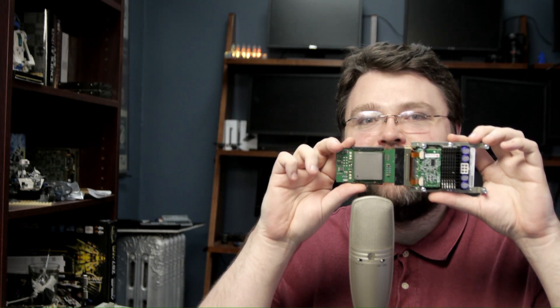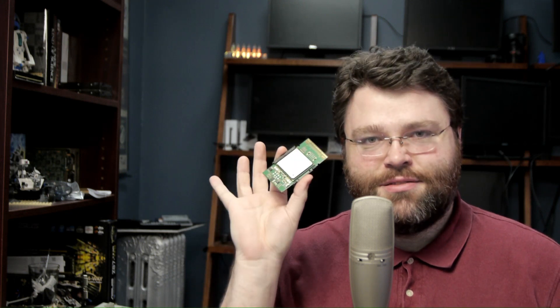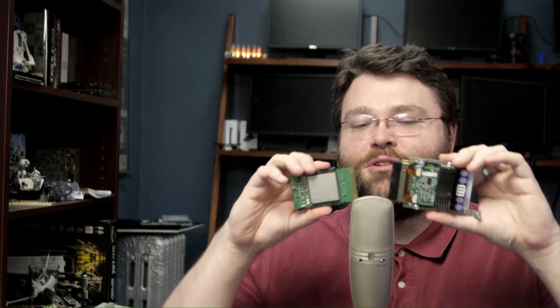Here's an Itanium 2 — a really old processor. If it wasn't for AMD, you'd all be rocking a processor like this for your 64-bit platform. AMD basically invented the 64-bit extensions in modern Intel processors that are backward compatible with the 32-bit architecture. Intel was working on its own solution, and this is the Itanium 2 with its fully integrated voltage regulator.